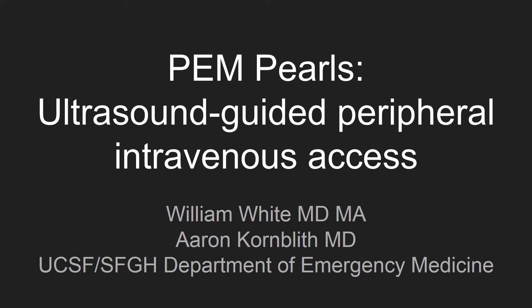Hi there, my name is William White. I'm here with Aaron Kornblith with PEM Pearls to give some tips and tricks for placing ultrasound guided peripheral IVs.